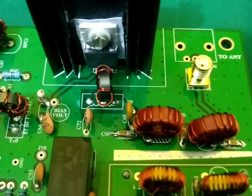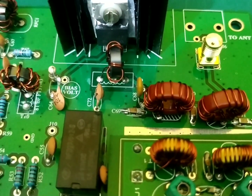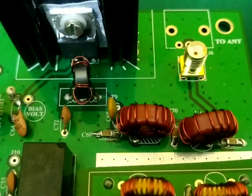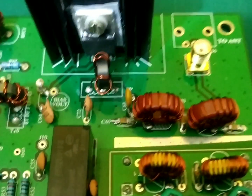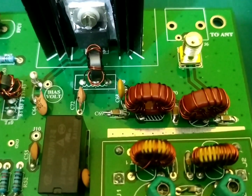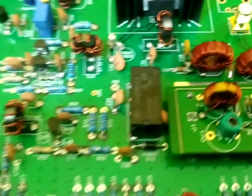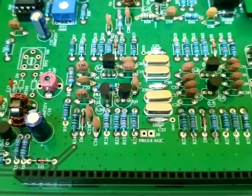In the center you can mount a strip of PCB to isolate the low pass filter from the band pass filter. You could cut a small strip of PCB and place it there to create a shield between both circuits.